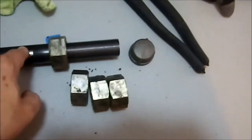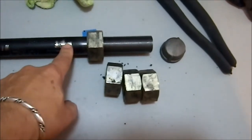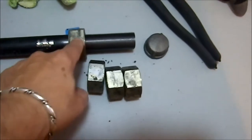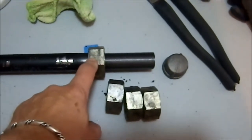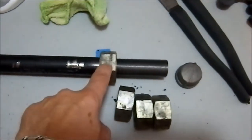Now I have burrs on this from my channel locks, which I can take care of. And there are burrs in here — little metal chips that he couldn't get off when he did it at the store. I left them there intentionally so that they would help me tighten this nut on.